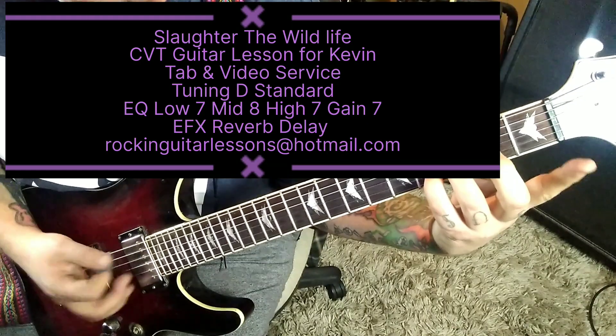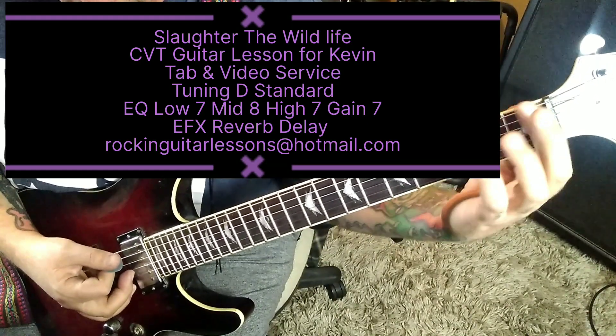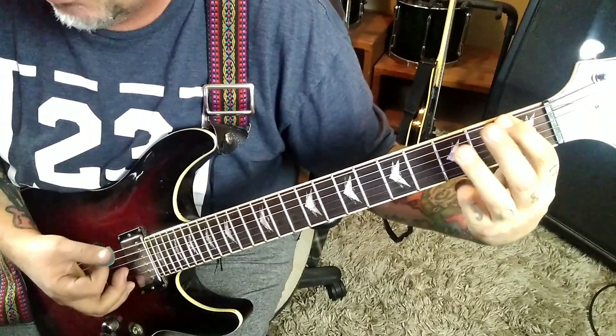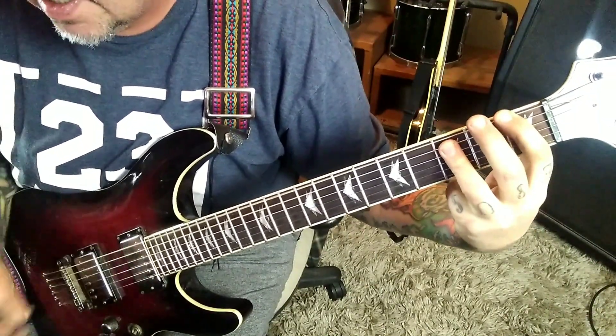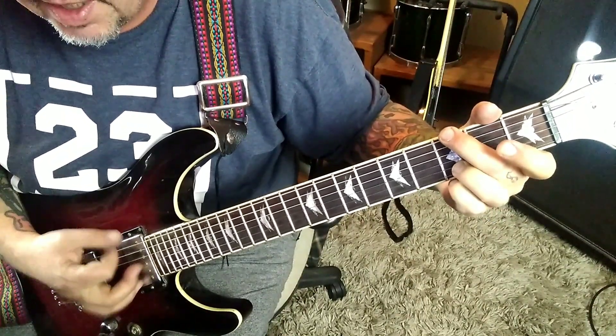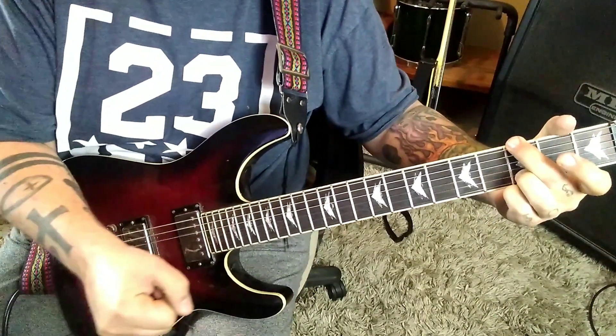Nice chords too. 1-1, E-A, 3-3-3, D-G-B. Then 1-3-3, E-A-D, 3-mute, open, open, 3, E-B, and then he dive-bombs it with the whammy bar.